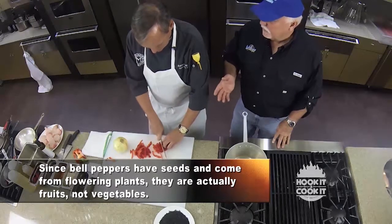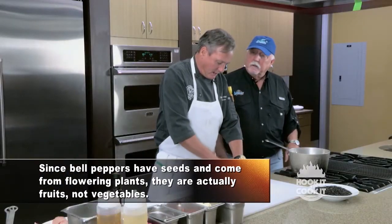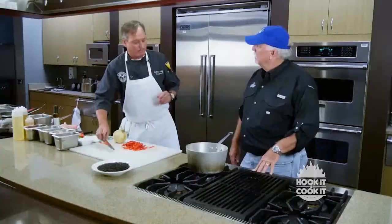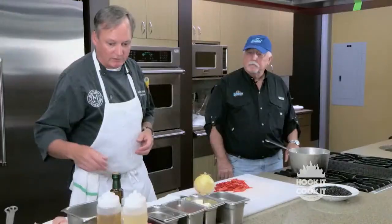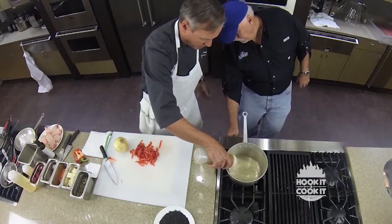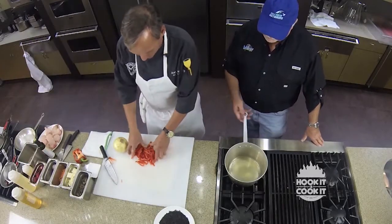What about red versus green peppers — is there much of a flavor difference or is it just a color issue? You're going to find a little more heat on the red. They're the same exact pepper; it's just that the red ones are ripened a little bit more. All right. Just put about a quarter cup of olive oil in there and we'll pop those in.